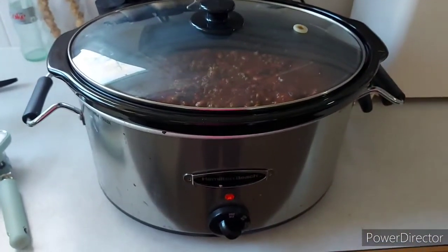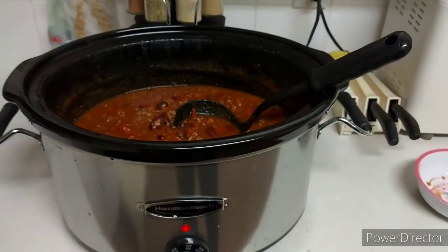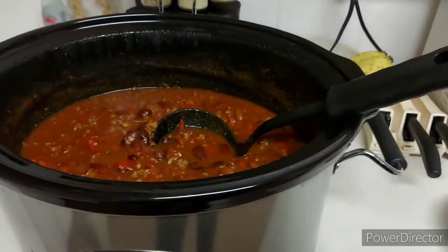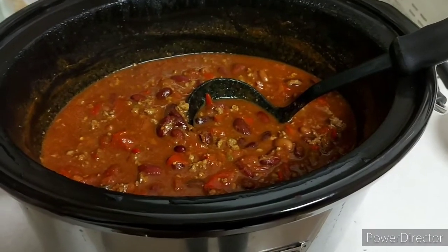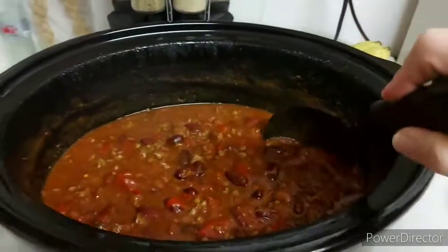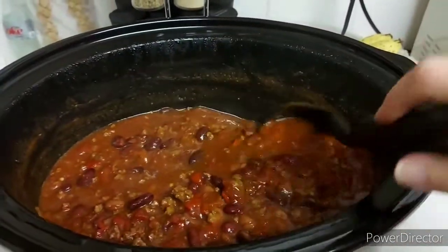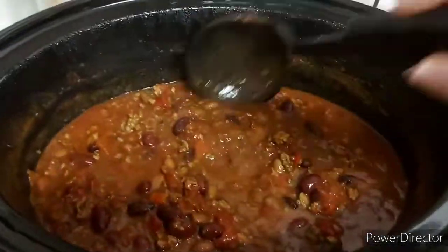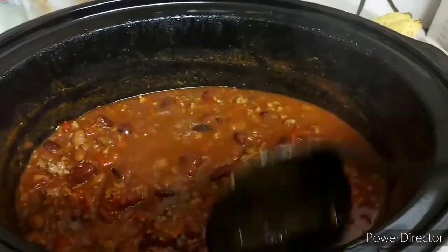Okay, I've got the lid on. I'll turn it back down to low in a little while and try to check in before I head to work. Okay, I am back — it's just after 10 o'clock at night. I got off work a few minutes early tonight. I didn't get a chance to film anything before I left like I intended to, but family has been digging into the chili a little bit already.